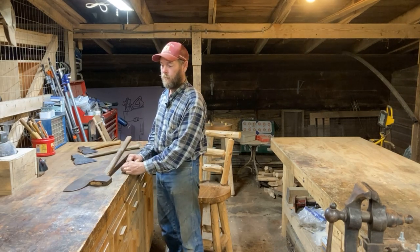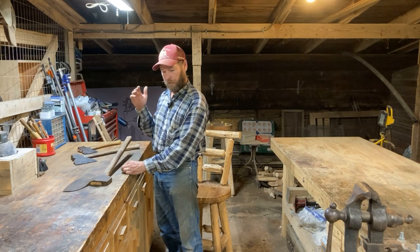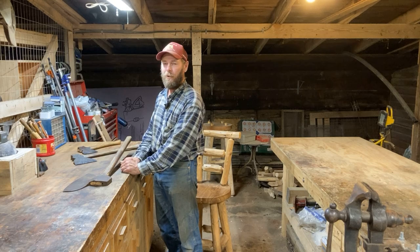That's one way that gives you some clues when you're trying to determine the date that a building was built. If you look at the videos I did on the 1850s barn that we just restored, it was a hand-hewn frame.